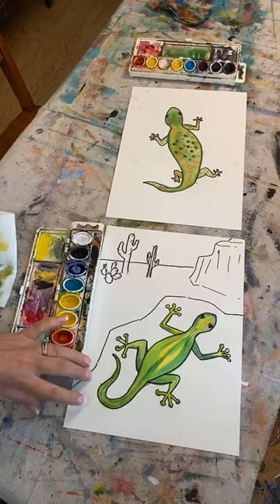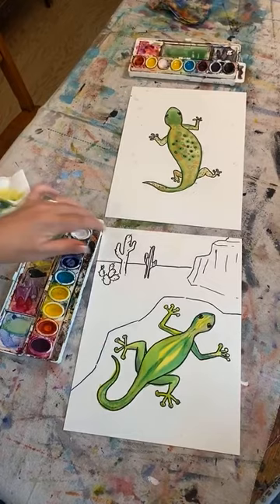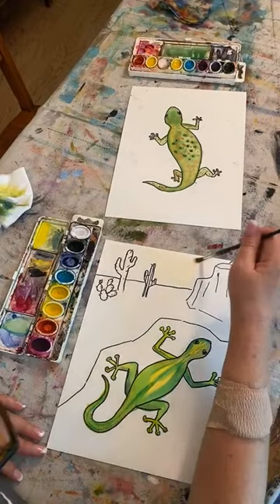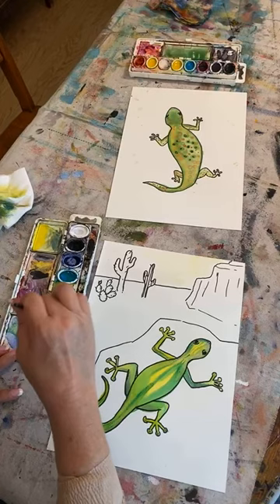I'm going to let that dry and come up to my sky before I do my cactus. I don't want any rain on my sky — see how I just lifted it off before it soaked in? Clean my brush out good. I want it to be like a sunset in the desert — I think of it being hot and the sun is really scorching hot. So I'm going to take just my orange, my red-orange, and I'm just going to drop it in here on wet paper.